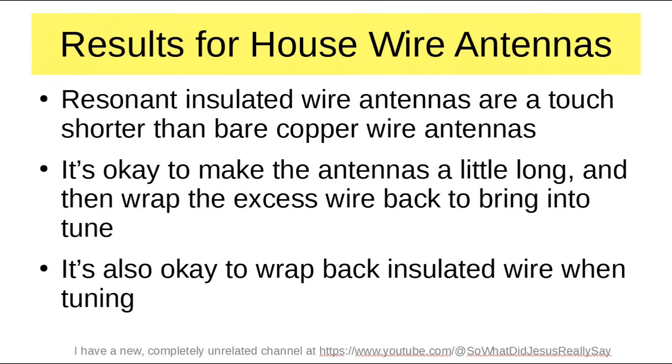So our results for the house wire antennas — these are made with just normal house wire like you'd get from Home Depot. The insulated is THHN; the bare is just soft copper. Resonant insulated wire antennas are a touch shorter than bare copper wire antennas. It's okay to make the antennas a little long and then wrap the excess wire back to bring into tune. It's also okay to wrap back insulated wire when tuning — it behaves as though it's not there.